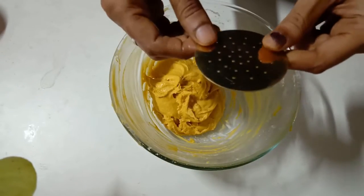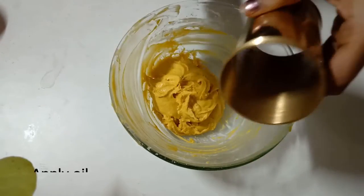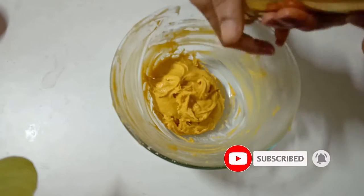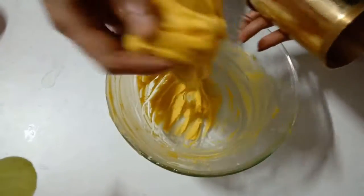Now, the plate will fix the pressure. Apply the oil to the dough, then fill the press to shape it.